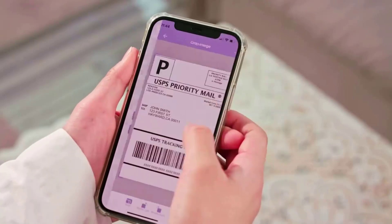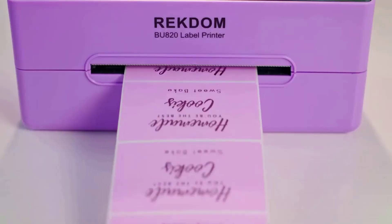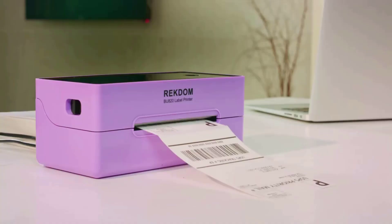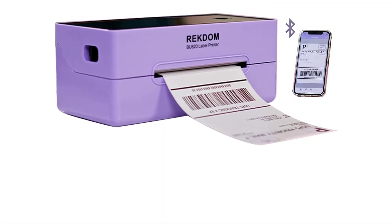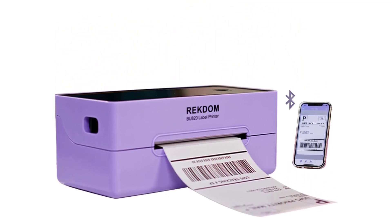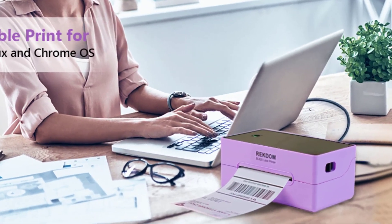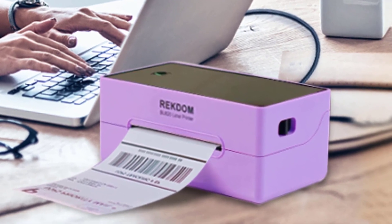Print labels anytime, anywhere — ideal for e-commerce, small business, home office, and household use. Label sizes range from 1.5 inches to 4.1 inches (38 to 104 millimeters) in width, covering a variety of usage scenarios. Simply adjust the paper guides to fit different label types such as shipping labels, address labels, barcode labels, price labels, warehouse labels, and logo labels.